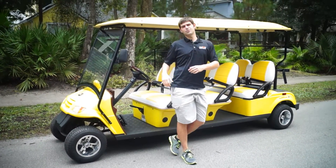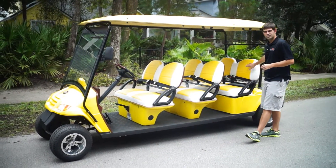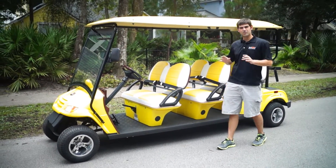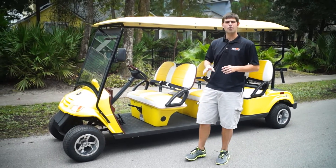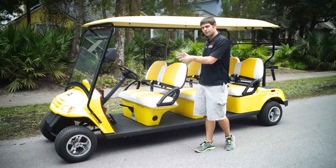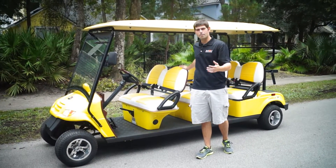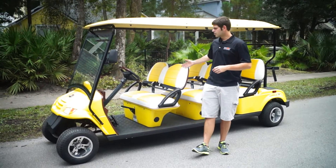If you get our standard six-passenger forward-facing golf cart setup, all these seats are going to be tan. A tan interior is what comes standard, and they're a great quality seat — we never have problems. But most of the time, people are trying to match a logo if you're in the commercial industry, or a color scheme to their favorite football team or baseball team. We can do all that, so great seats here.